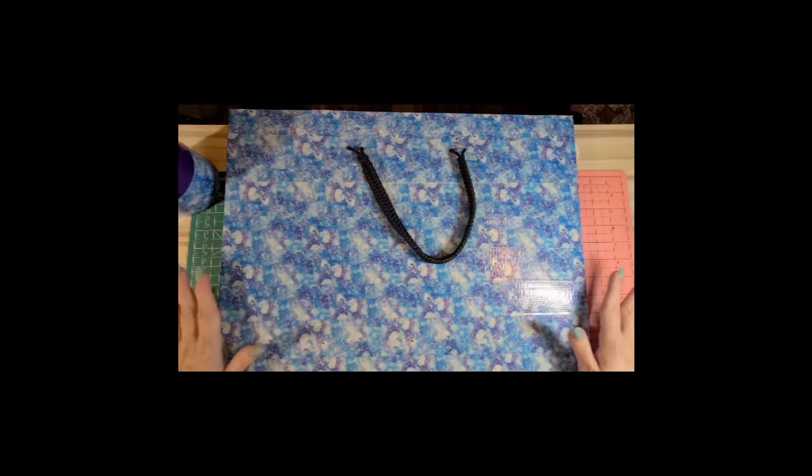Hey y'all, it's Kimberly. In this video we are finally going to do the long-awaited promised homemade portfolio. This is one side that I've already completed prior to doing the video so that this video is not too long. I'm going to show you how to do the other side, and then how to put it together. There are going to be some parts I'll either do off camera or speed up so that it doesn't take too long.